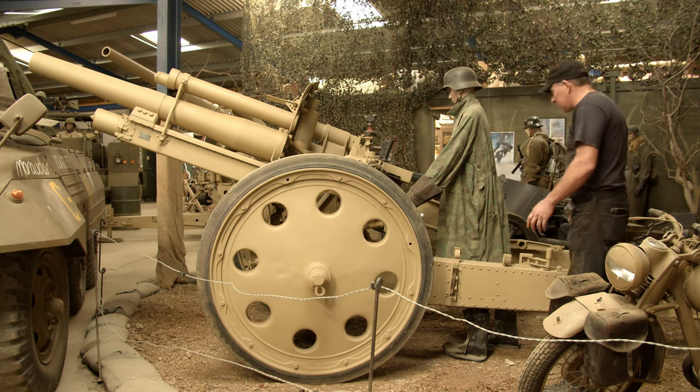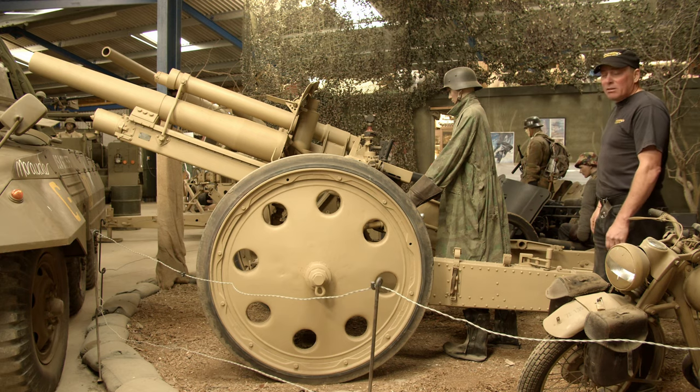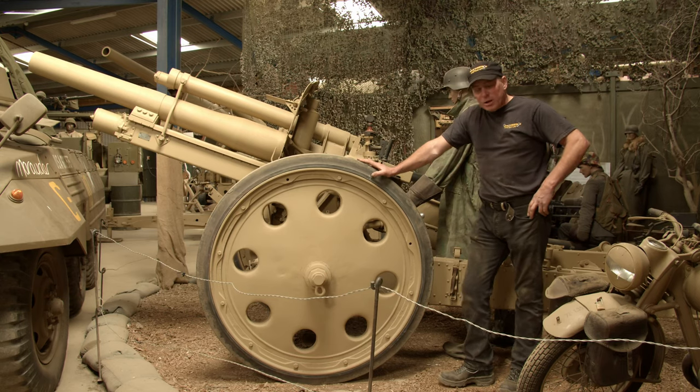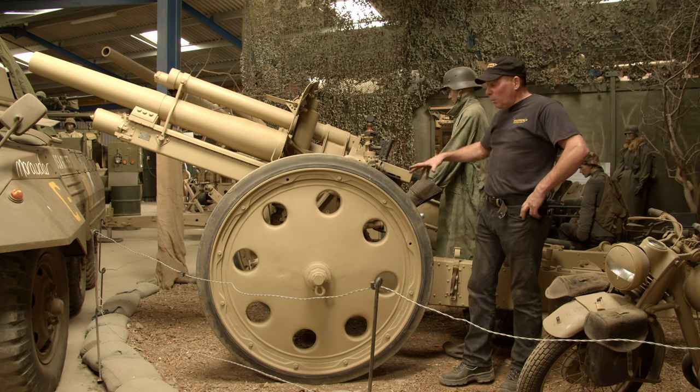If you think a 14kg round coming at you is going to cause a fair bit of damage. Like I say, it all works — legs splay out, the breech works, traverse works, she's in very nice condition. They made just over 12,000 of these and it would have had a crew of 6, weighing in at just over 2 tonnes when fully deployed.